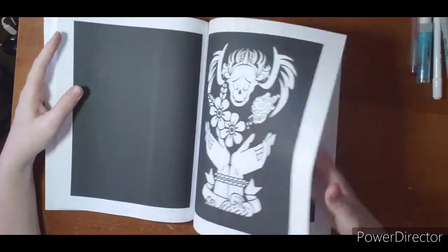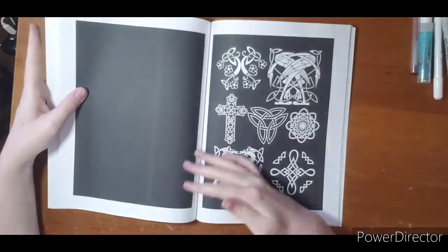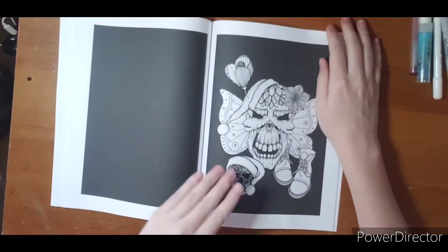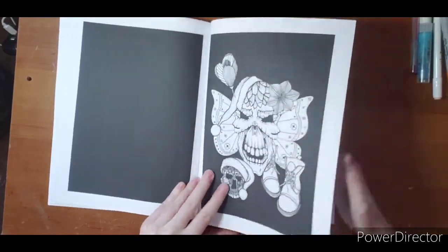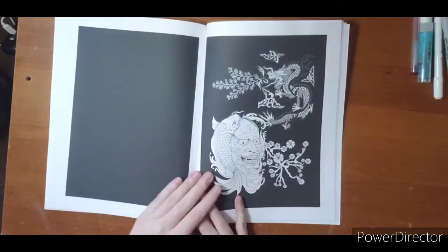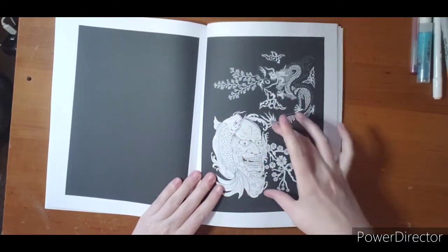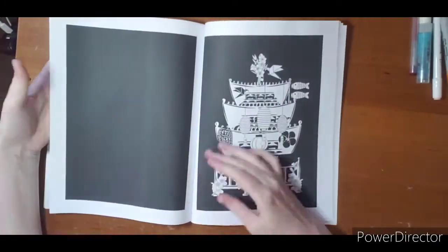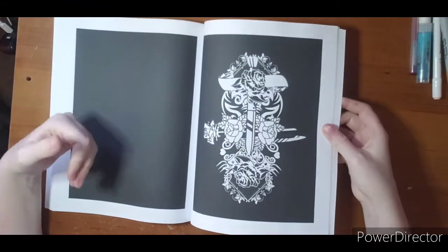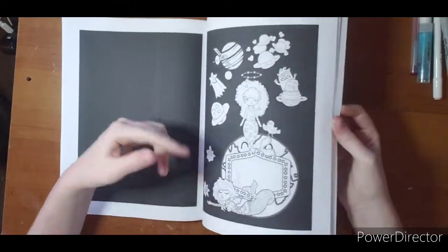I almost want to copy this one onto cardstock and do it with some watercolors. I've never tried watercolors on a book with a black background, so maybe we'll do that — we'll see how it goes. That's neat too. I'm so excited, there's so many cool things in here. I kind of like that they're just little mini images — it takes the stress off of having to do a whole page with a background. You can just color.